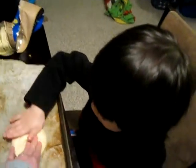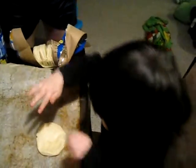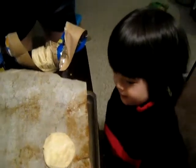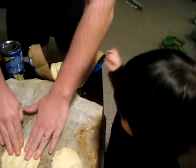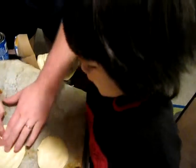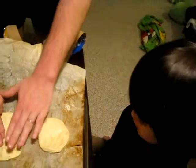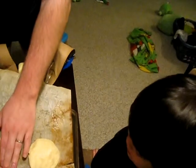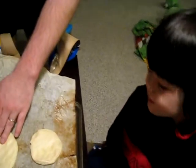Hey, squishy. Squish. Harder. I got it! Four! Big and flat! Good! There! And some more? See, like that's big and big.